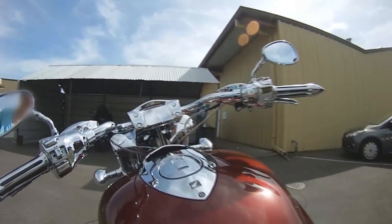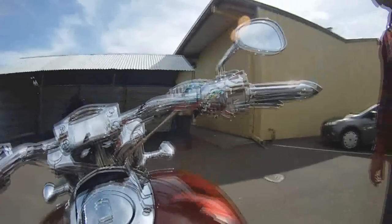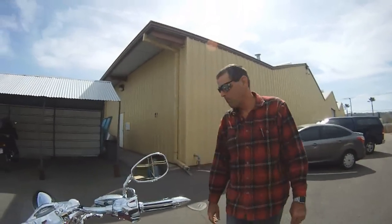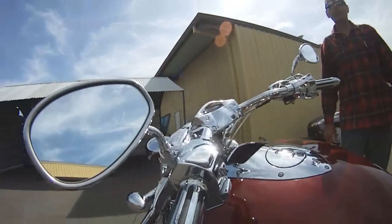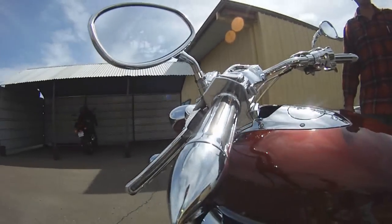Look at that paint color, it's beautiful. This bike has 126,000 miles on it and I'm taking good care of it. When you have a bike like this, part of the deal says you've got to keep it clean, because everyone always wants to look at it.